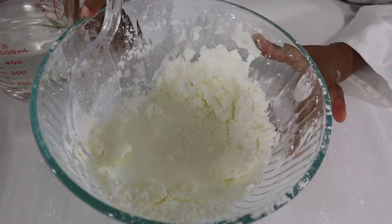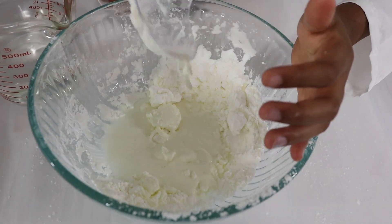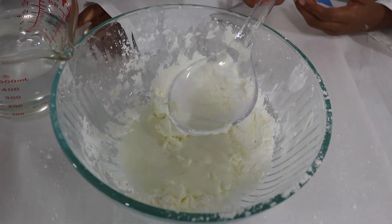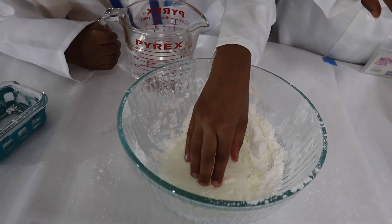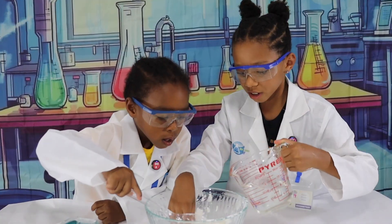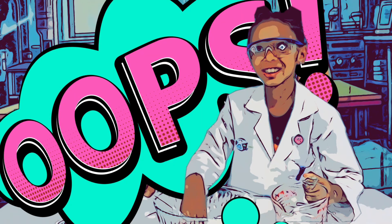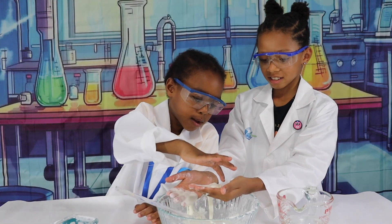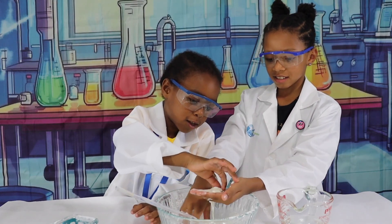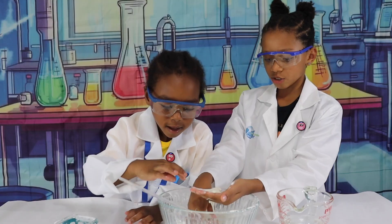OMG, this is so hard. It looks very interesting and very pleasing. Mine. Here. Miles, stick your hands in. Let me peel a little bit. Oh, this is dry. Try it.